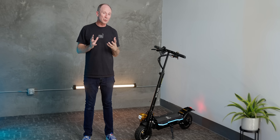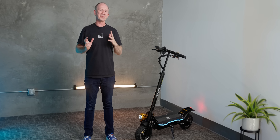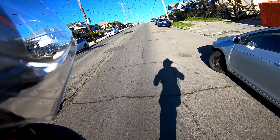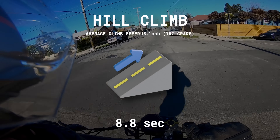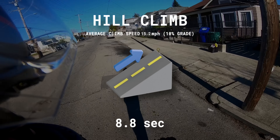The biggest advantage of picking a dual motor scooter over a single motor is that dual motors absolutely kick butt when it comes to climbing hills. On our test hill, the P1 2.0 out-climbed all single motor scooters we've tested except for the Segway GT1 — which it exactly tied — and it also out-climbed every dual motor scooter we've tested at this price or lower.